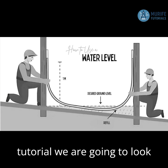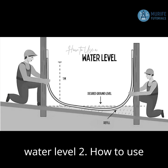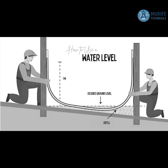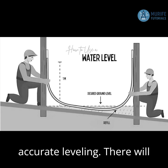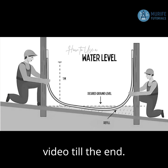In this tutorial, we are going to look at: 1. How to make a homemade water level; 2. How to use a water level in construction; 3. Advantages of using a water level; 4. Tips for accurate leveling. There will be a pro tip at the end, so make sure you watch this video till the end.